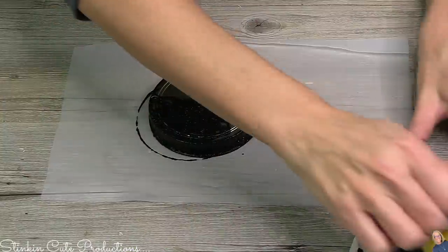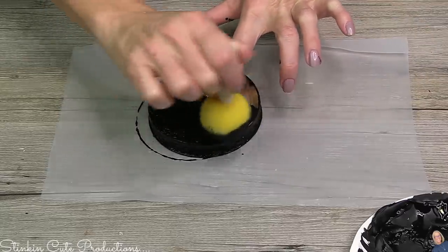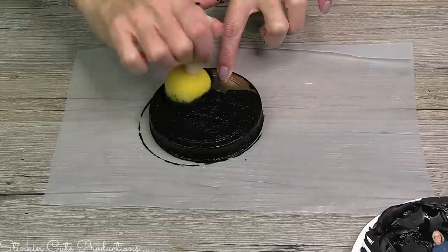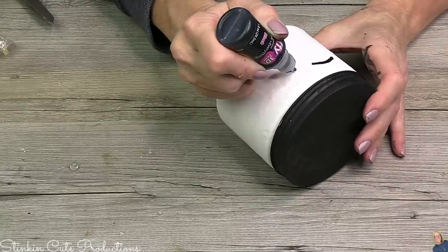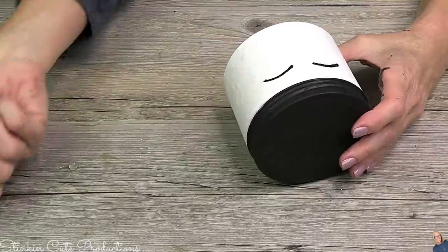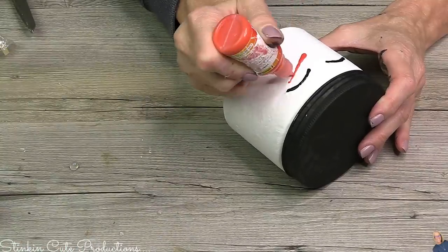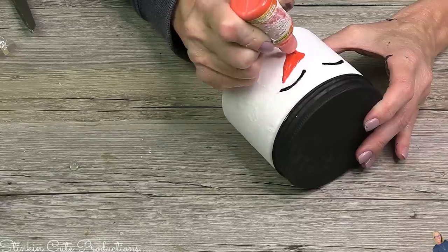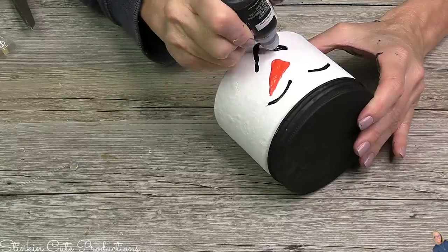For this last candle DIY, I wanted to go the more traditional snowman route. With that, I'm going in with some Waverly's Black Ink — it does have a bit of caulking in it for texture. I wanted to show you a different face. This face is super easy — it really is just kind of an upside-down parentheses for the eyes. Don't overthink it. If you need to go in with a pencil and draw it out first, you can easily do that. If you mess up, you can either erase it or just paint right over it until you get the face that you like.